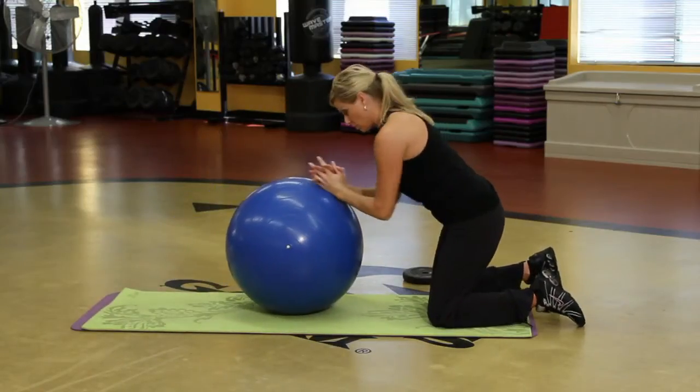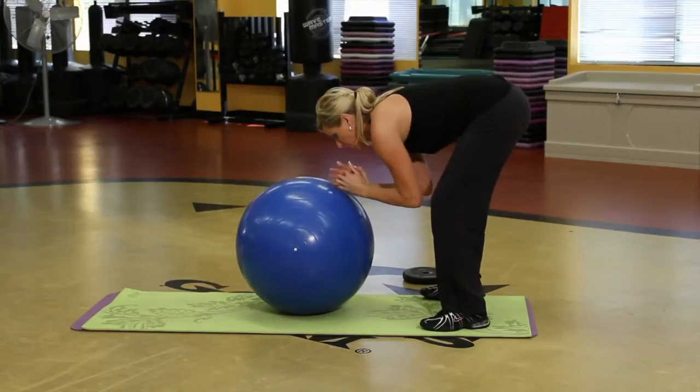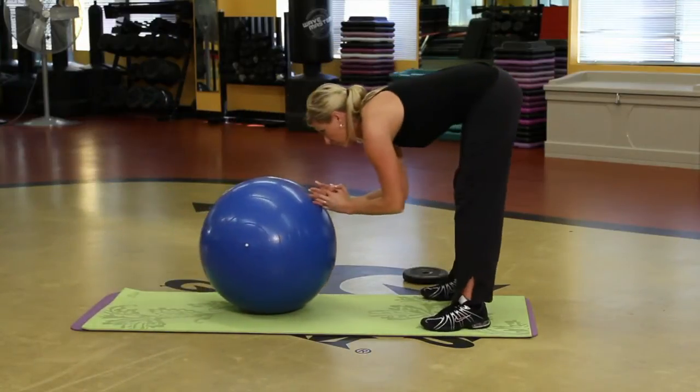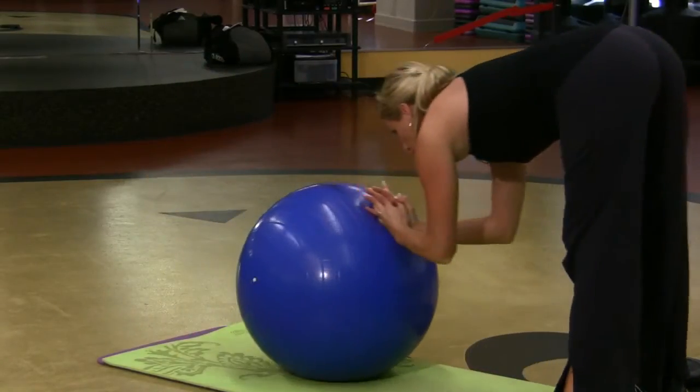You can also do it on your toes. So I'm standing up but bending over — all I'm going to do is roll it out, and roll it back in. They're both pretty challenging. Being on the feet makes it a little harder.